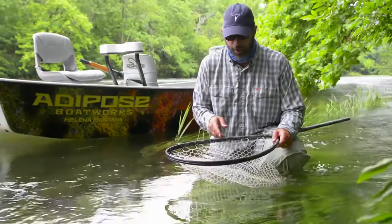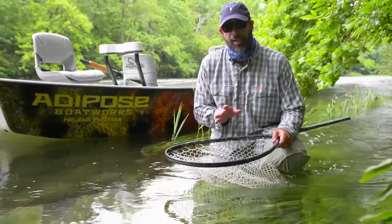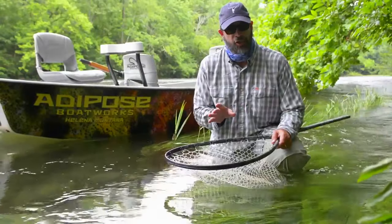We've caught a pretty little brown trout here and he's resting in the net, head into the current. It's always a good idea to let your fish rest in the net for a few minutes before photographing. Let him calm down and catch his breath.